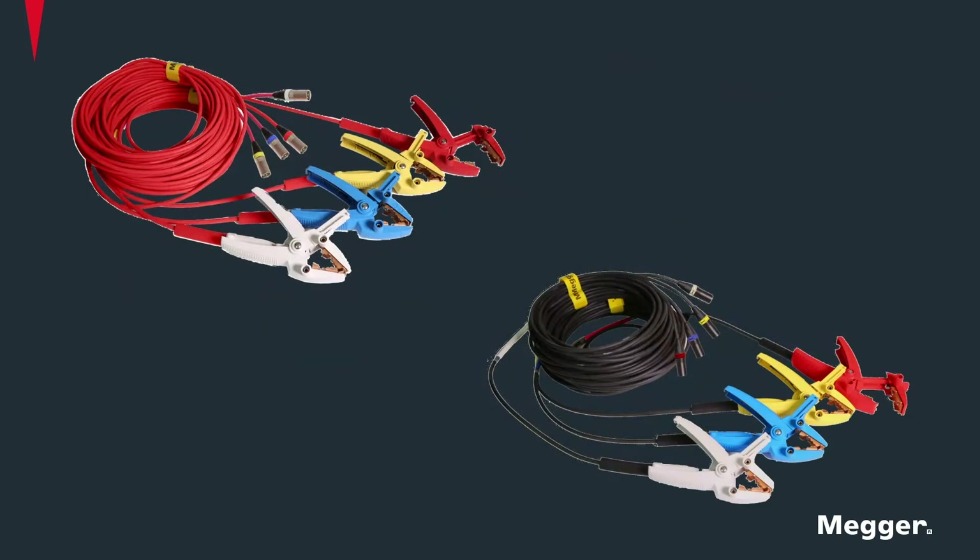The three-phase universal lead set simplifies connecting to any transformer. All of the leads can be connected at once. Lead spans range from 15 feet to 100 feet, ensuring you can connect and test any transformer configuration.